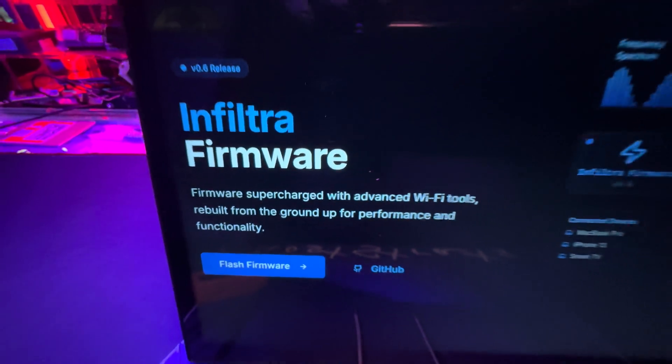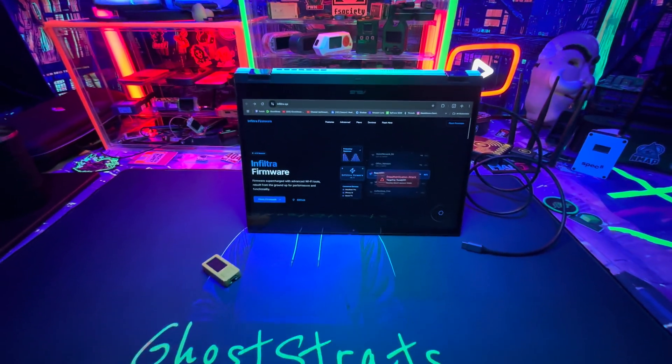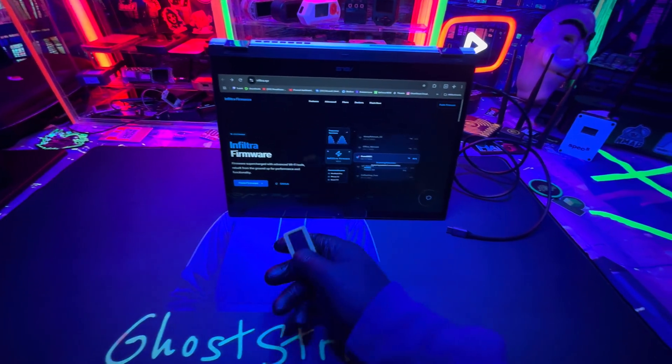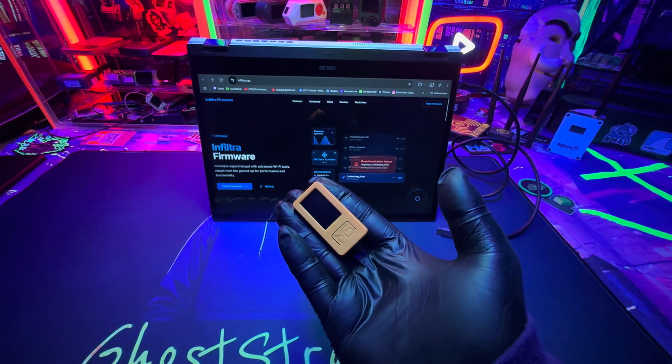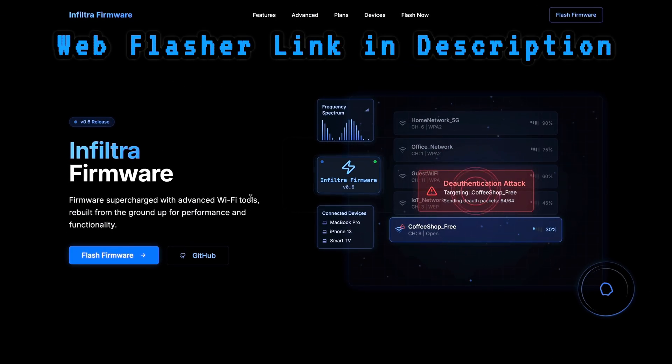In this video, I'm going to show you how to flash it using the new web flasher. Previously, this was very hard to do — we had to do a lot of command line work to get it running, but now it's as simple as clicking a couple buttons and you're ready to go. Let's demonstrate how easy it actually is.